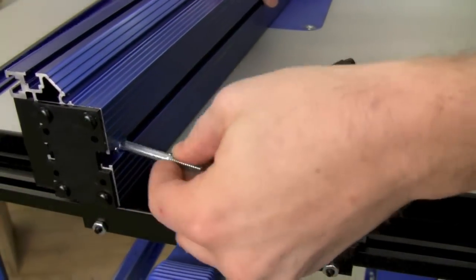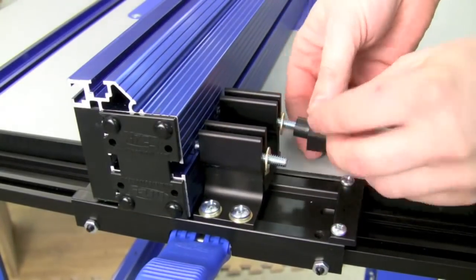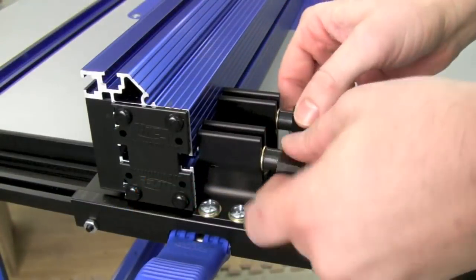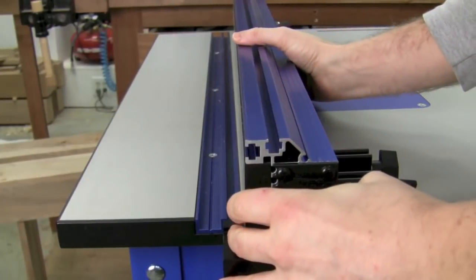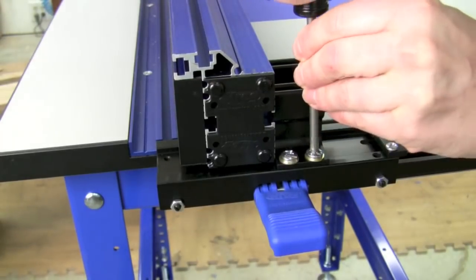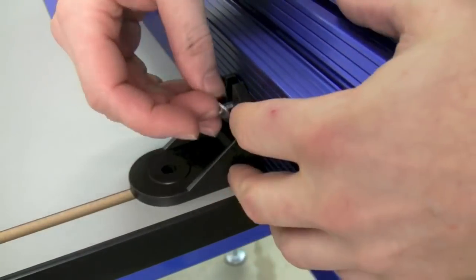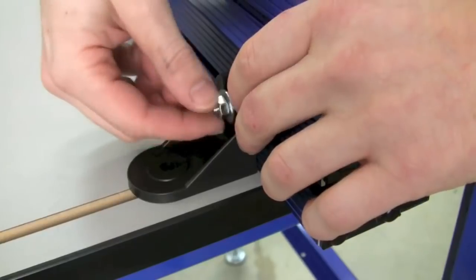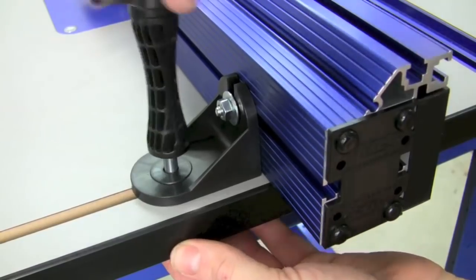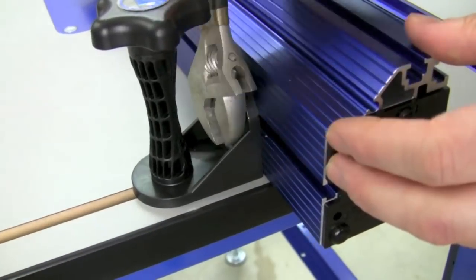Now we'll add the fence to the mount by first slipping in two long bolts and placing those onto the fence mounts. Thread on washers and knobs, center the fence at the bit opening, and lock it down. Slide the fence to the front of the table parallel to the miter slot and lock down the four bolts we installed earlier. On the other end of the fence, slide a bolt in the T-slot and into the slot on the right angle bracket. Loosely fit a washer and nut. Place the brass T-nut underneath the table slot and thread in the extension knob from above. Now the right angle bracket is correctly positioned and you can lock down the nut.